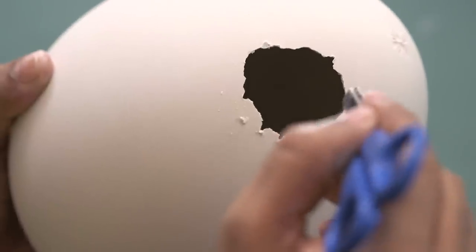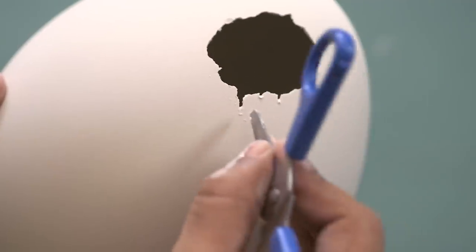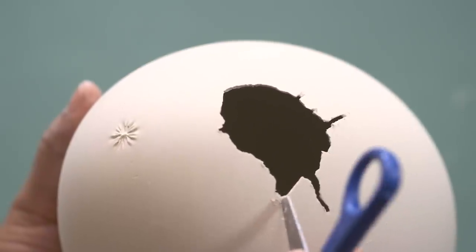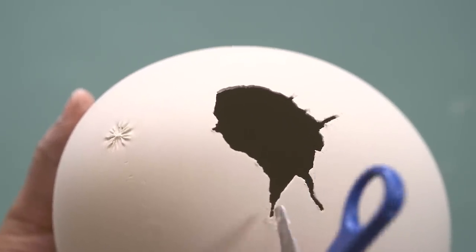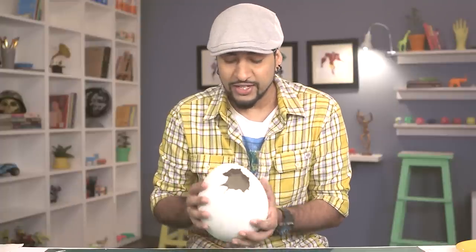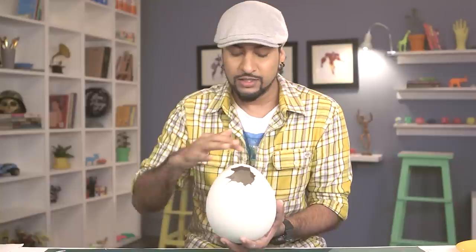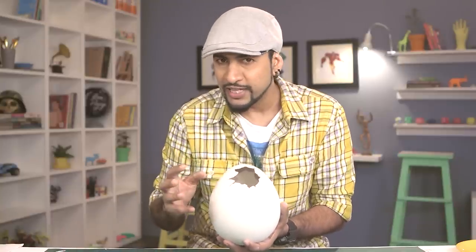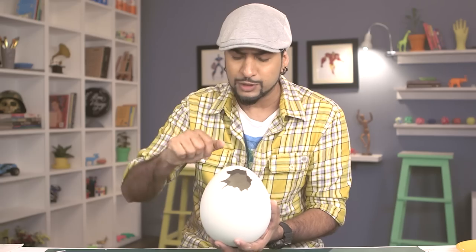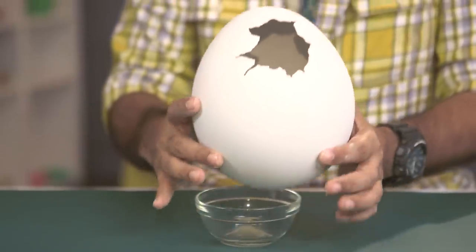Make the crack slightly bigger and then try to make some cleaner but thinner cracks. I'm doing this so that the crack looks slightly more authentic and realistic, like something has come out of it. If you want to just leave the egg as is, feel free to do so. The crack is ready and it looks pretty neat. Most eggs have some sort of color or texture or pattern on them — to create that I'm going to use some watercolors and sprinkle color on it to make it look even more realistic.